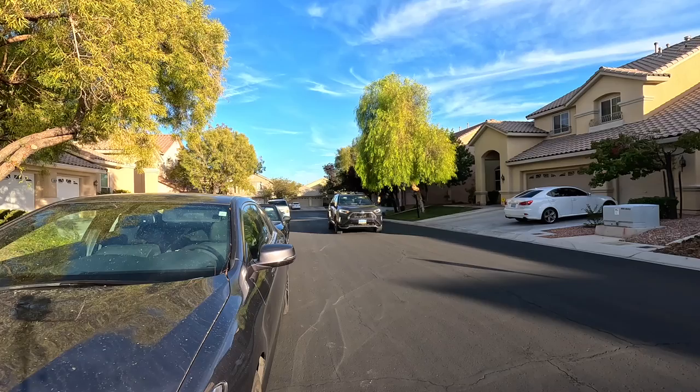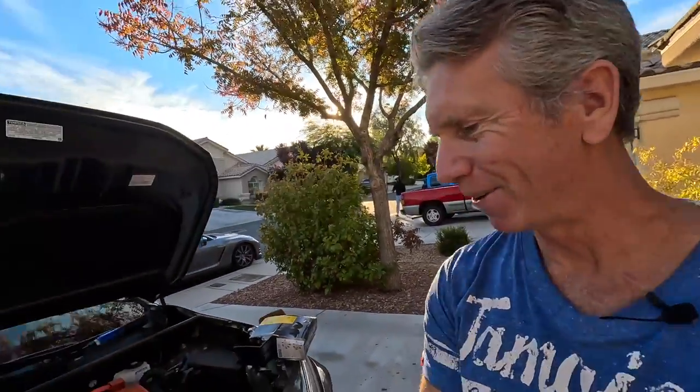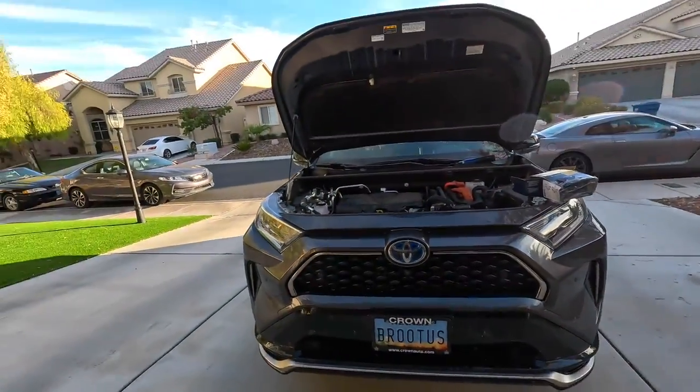Hey guys, really exciting day. Darrell here. So what we're going to do today is we're going to fix the Toyota RAV4 Prime's horn. It drove me crazy every time my wife drove by and she honked the horn at me — it sounds so dinky. I saw a video about the Hello Horn on the RAV4 Prime and it makes it sound super cool, super loud, and a lot more Brutus-y. The name of my RAV4 Prime is Brutus, so finally we get to have a horn that matches his name.